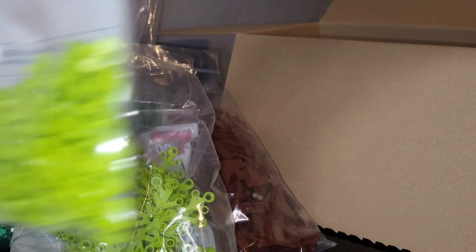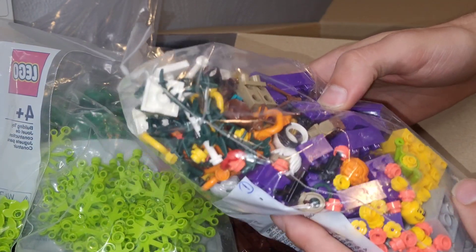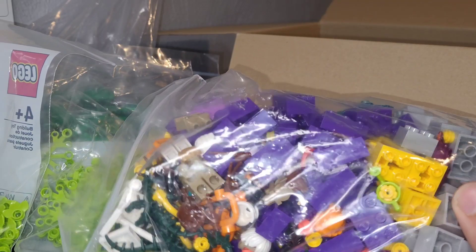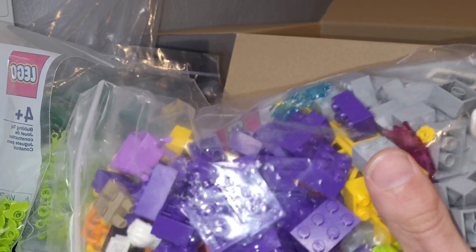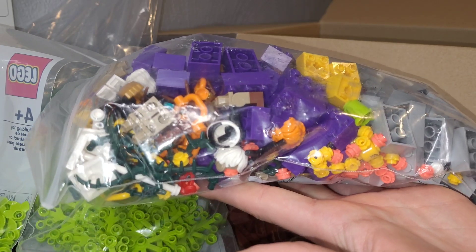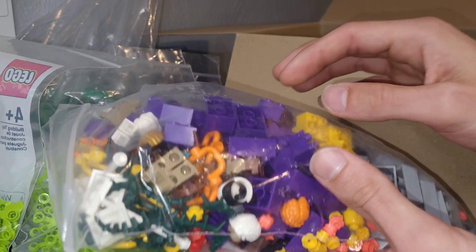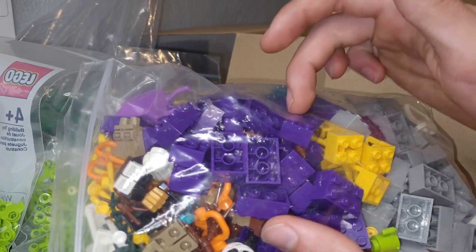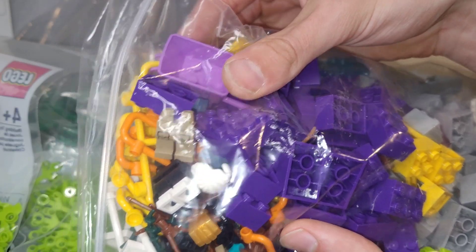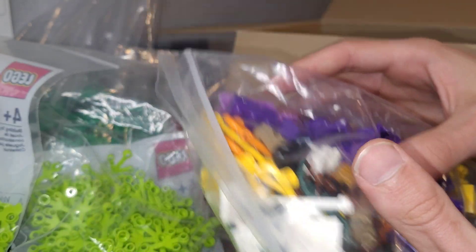We've also got some leaf elements here as well to continue that project. Okay, this bag here is just absolutely crazy — there's all kinds of stuff in here. Looks like we've got flower elements in that salmon color, some yellow. We've got minifigure heads, hair pieces, 3x3s in different colors — obviously those are for Mills Plates — and a lavender wheelbarrow. Very cool. You can see all those different minifigure pieces in there.